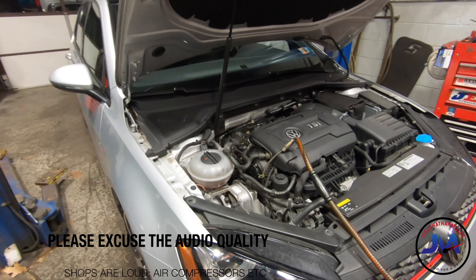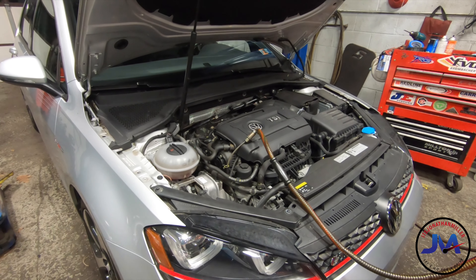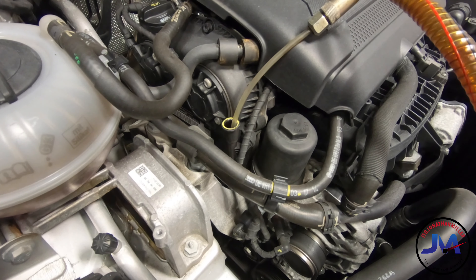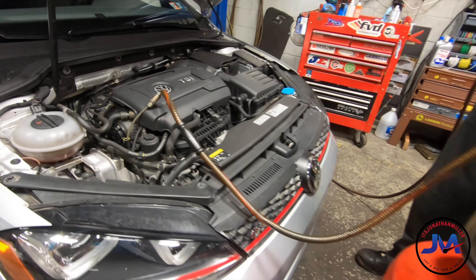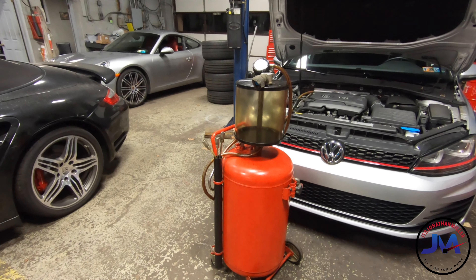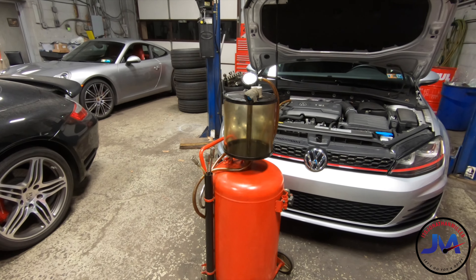The first step for changing the oil in a GTI — because the oil pan is composite — the easiest way to do it is to suck the oil out. So we've got a tube down into the oil pan, and we've got this contraption here. What would you call that? An evacuator — an oil evacuator. So we'll get hooked up to an airline and it will suck all the oil out.